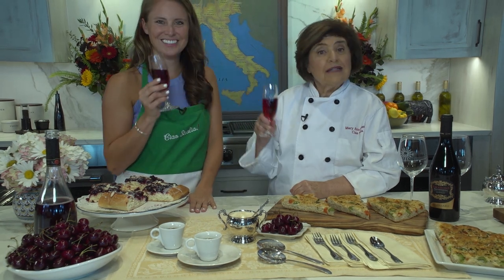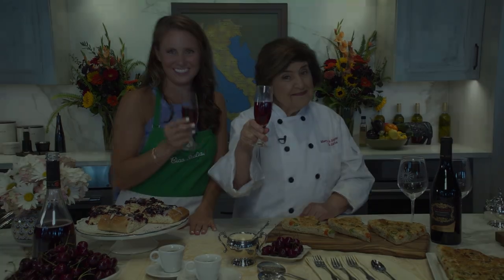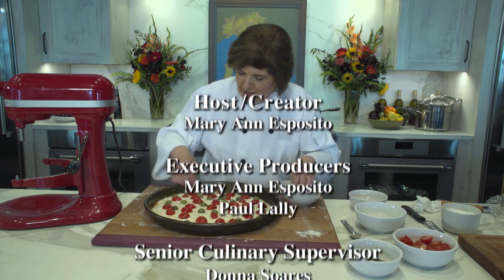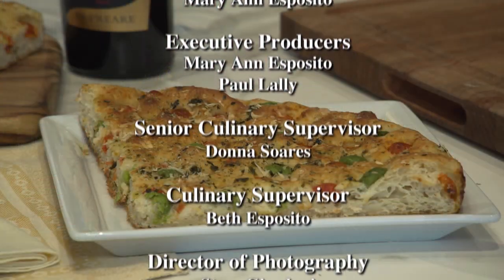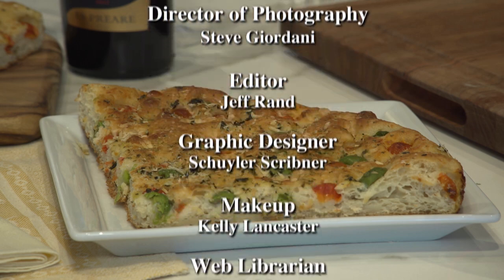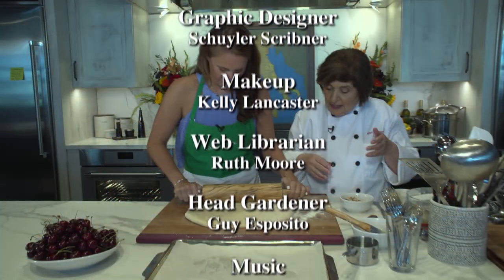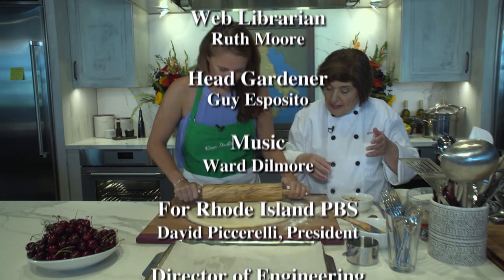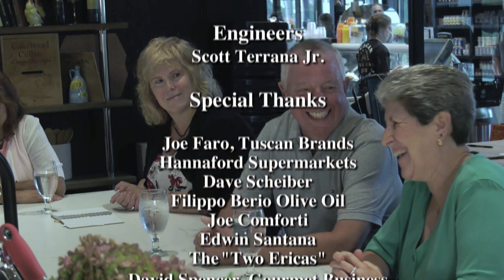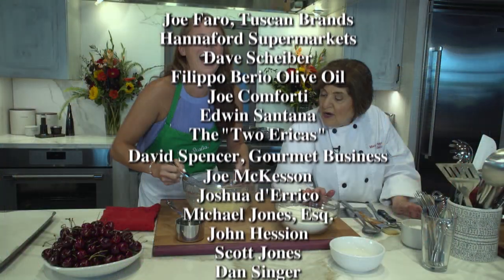Thanks to Erica and all the students here today. And until I see you in Nella Cucina again, I'm Marianna Esposito, and I'm Erica Hemingway. Ciao!